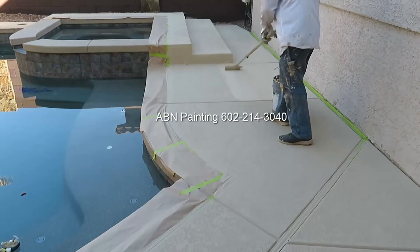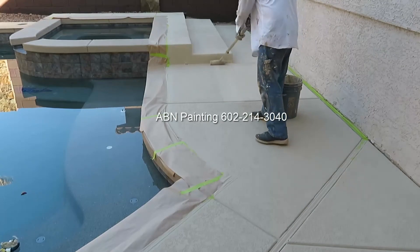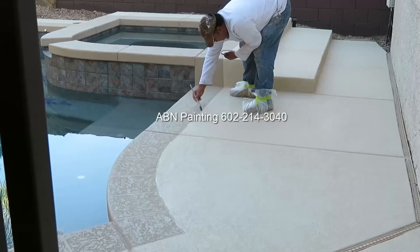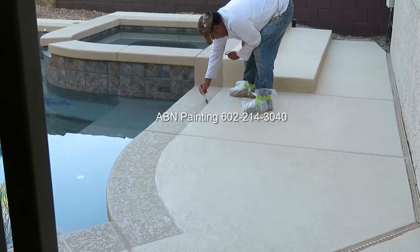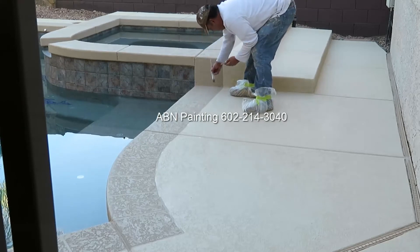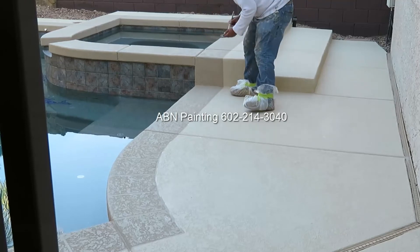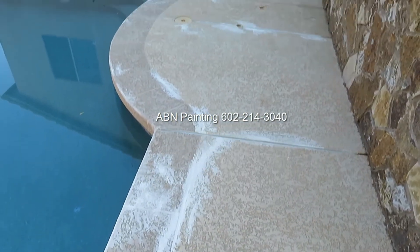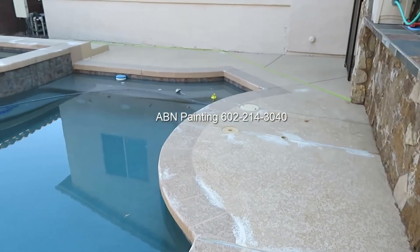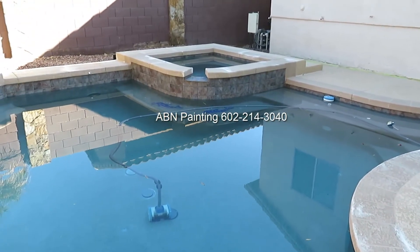After the first coat is dry we apply the second coat. We do a few touch-ups and the pool deck is ready. This is the look of the deck before we started painting, and this is after we finished.